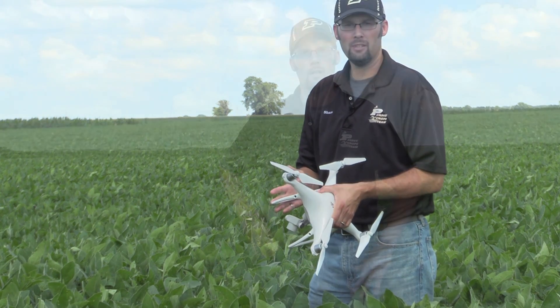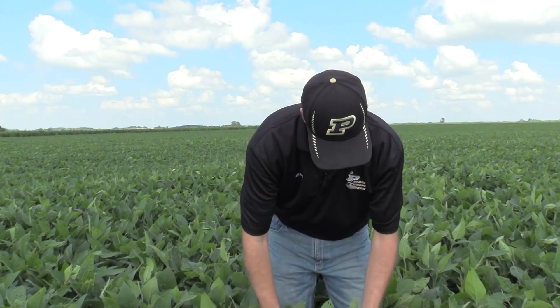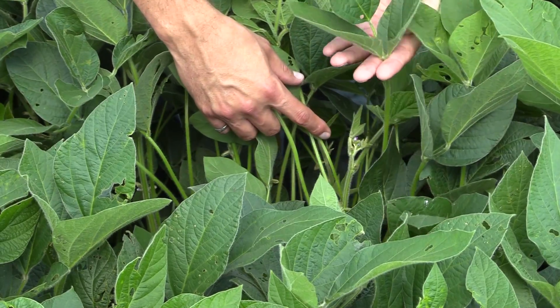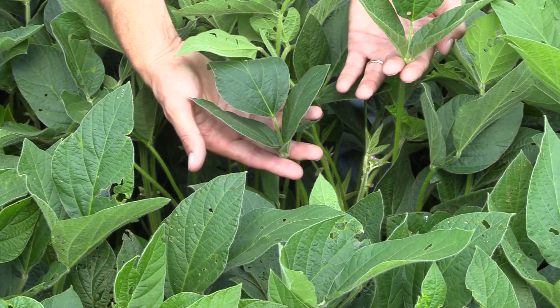So we're going to talk about how to actually take those samples. As you go out to take tissue samples for soybeans, at this point we're looking at the most recent mature leaf. What that really means is the most recent fully expanded leaf. As you come into this canopy, we're going to come down and find the upper portion. The proper leaf is going to be between the third and fourth trifoliate.